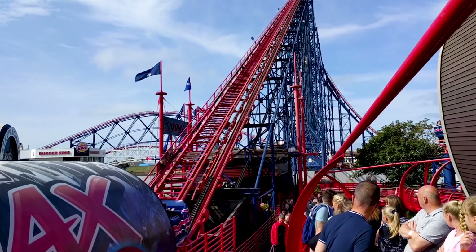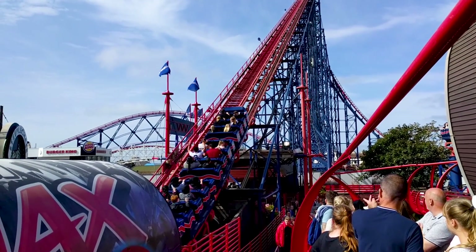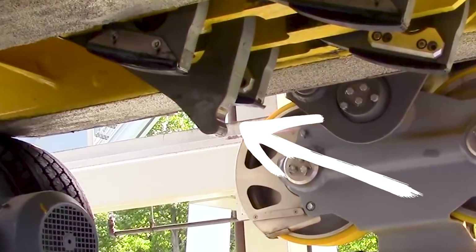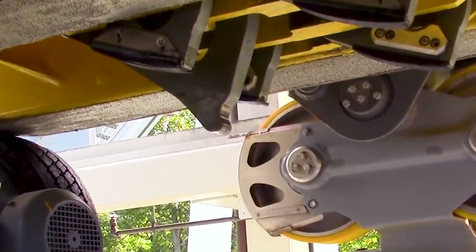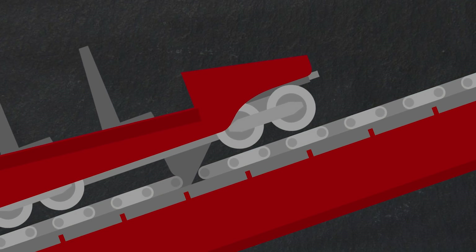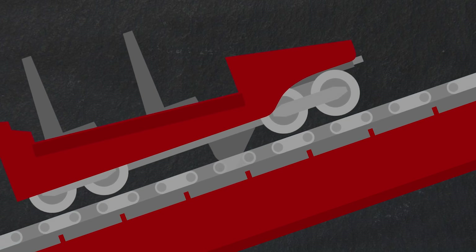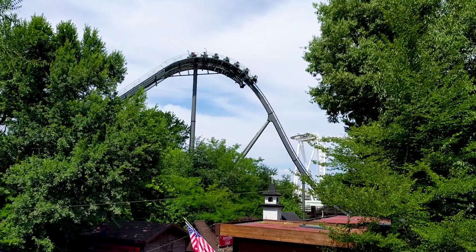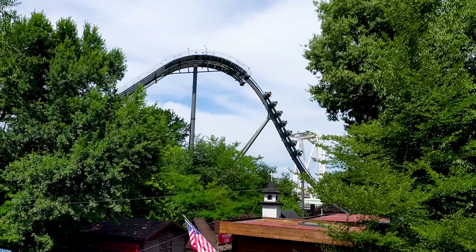To ensure each car can engage with the lift chain, the underside has been modified. A large piece of metal, often called a chain dog, can be found attached to the base of the car. As the train rolls onto the lift hill, the protruding chain dog slots into the gaps of the chain. This allows for the riders to be carried up the hill, before plummeting towards the ground to start their roller coaster experience.